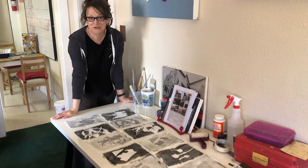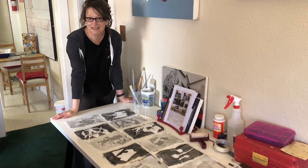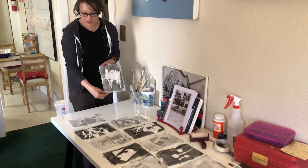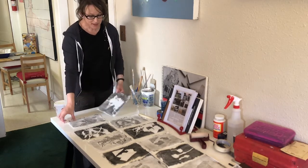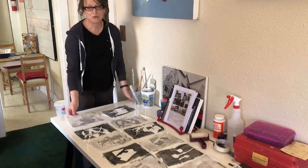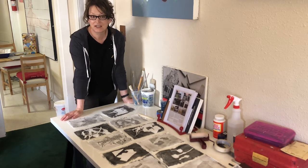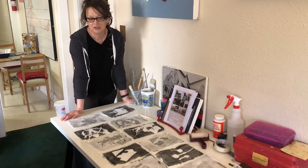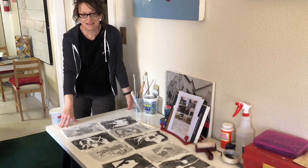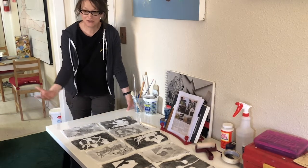Thank you so much for joining me on this really fun demo on gelatin monotypes. I hope you'll try this out with some really fantastic results. Remember that you can do lots of things with these — they can be a work of art in themselves, but you can also consider transforming them into something like a book. I have my students make them into accordion books sometimes. They can also be used for collage materials and for something like a collagraph, which is kind of a fancy term for printmaking slash collage. I hope that you'll join me again for my next demonstration — it'll be experimental and interesting for you to learn something new. Thanks.